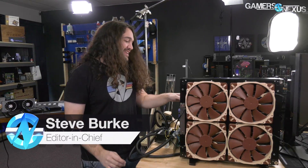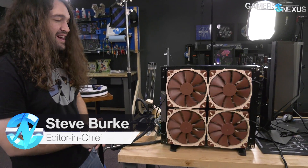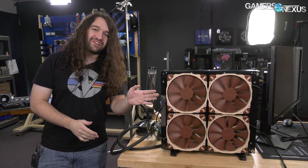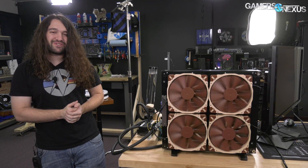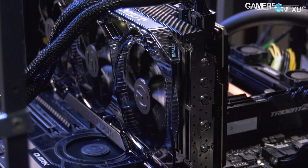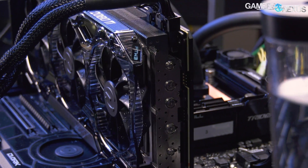So the live stream, if you missed it, for the 9980XE featured this, which is a gigantic radiator that has four 200mm fans on one side. We could have done four on the other, but we didn't have a mounting bracket for another four fans. So we put four 140s on the back, four 200s on the front. So what we're doing here today is walking you through the bench.